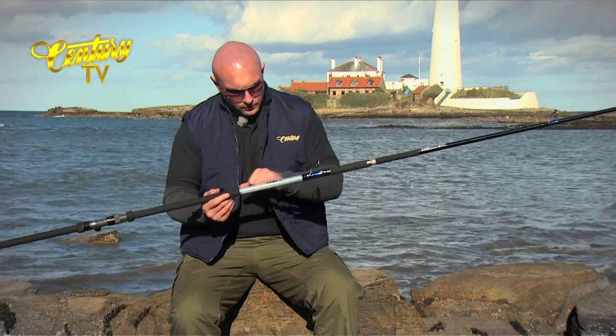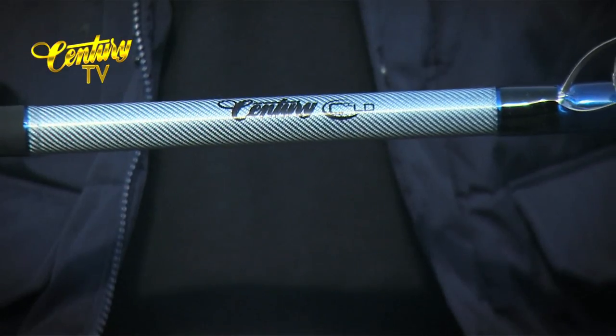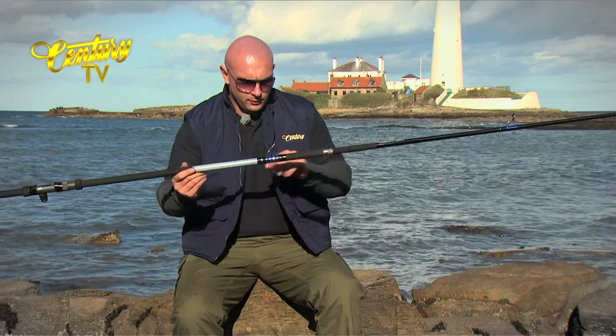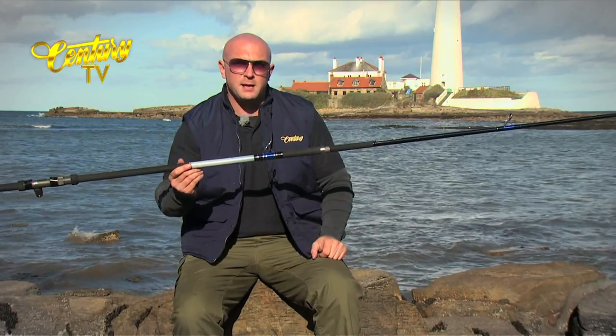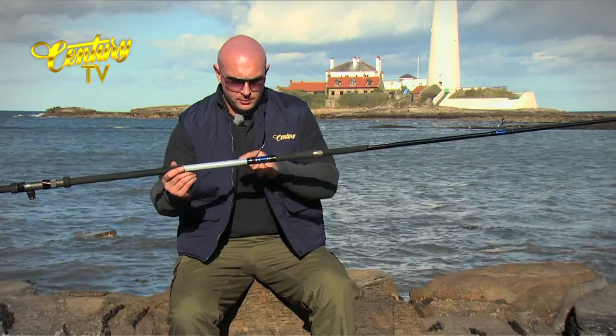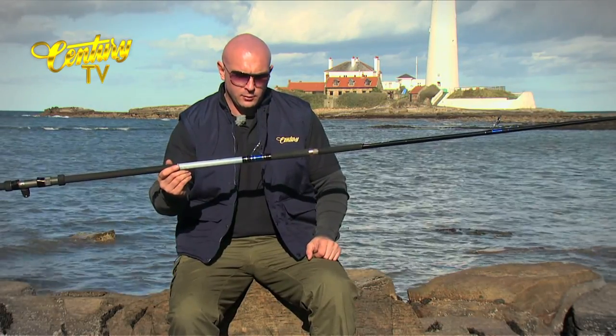Moving up to the end of the handle we've got a lovely silver Texallium finish, and on this one we've got some metallic blue under wrap with black whippings over the top and some matching blue trimmings at the end of the whippings.